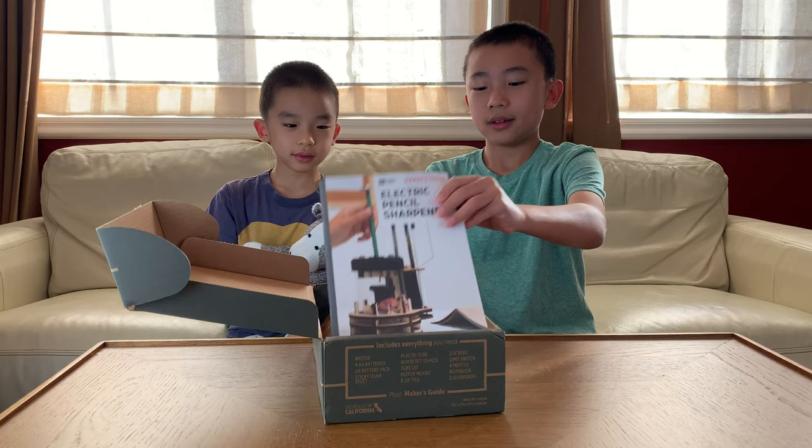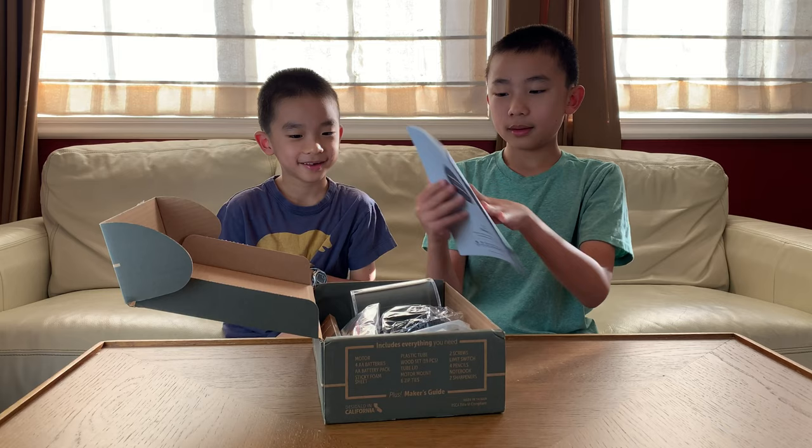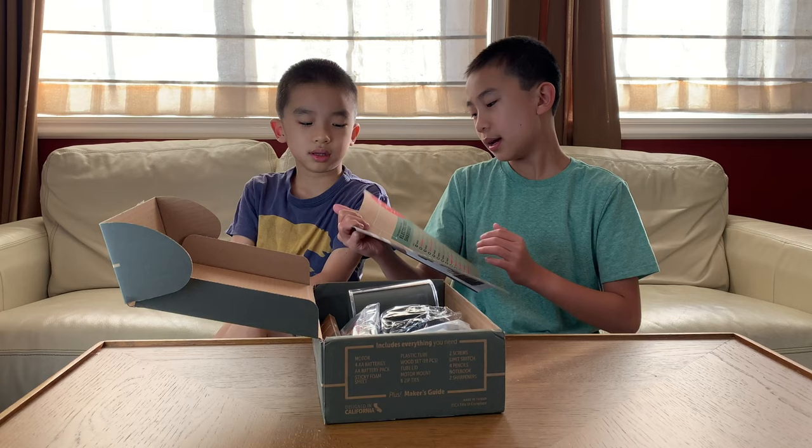Opening the box. If this looks fun to you, you can purchase this one. Here's the maker's guide, which basically has step-by-step instructions on how to build a pencil sharpener. Here are the build stats. The key components are sharpener, limit switch, and motor. The skills you have to have are wiring and wood assembly.